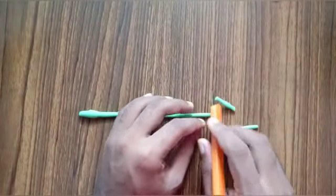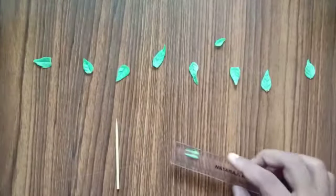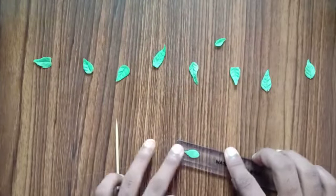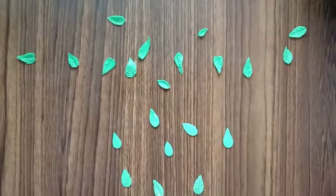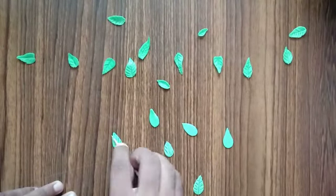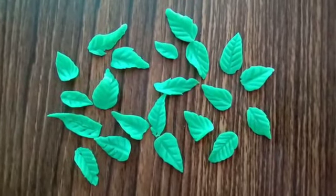Now cut the strands into smaller pieces with a blunt knife. Flatten out these smaller pieces with the help of a roller, or you can even use your fingers. Here I'm just using a ruler and pressing it down. To add in more details, I'm just using a toothpick — you could use a proper cutter, but I'm going with materials which will be available at home. Let the leaves dry for a while.